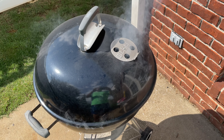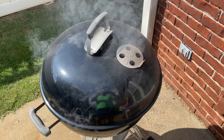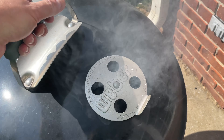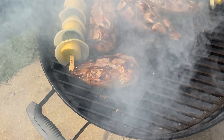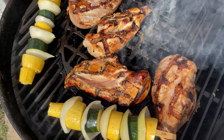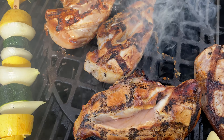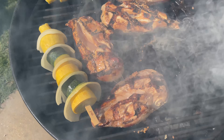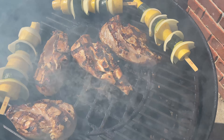Hey y'all, Chef Irix Guy here. How do you get great sear marks from a grill on a budget? Let me show you — look at those sear marks! Let this hickory smoke dissipate. Look at those sear marks — just professional cast-iron sear marks on my chicken breast.